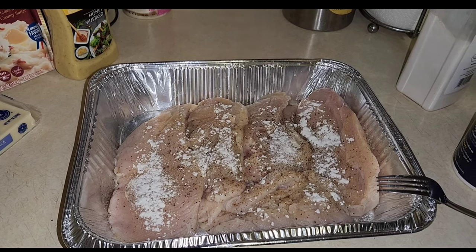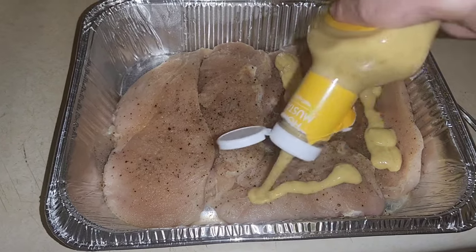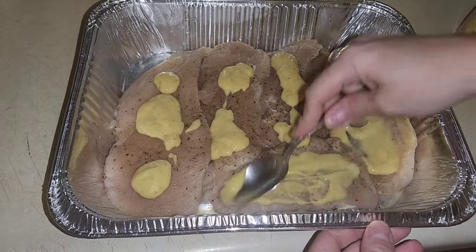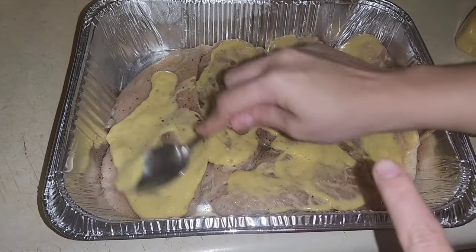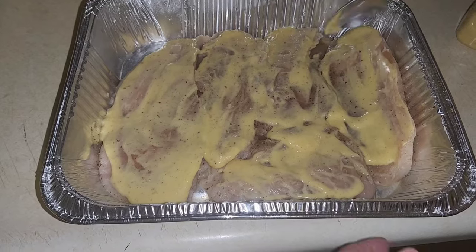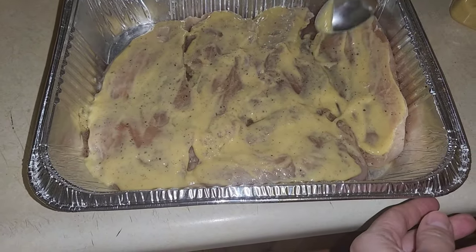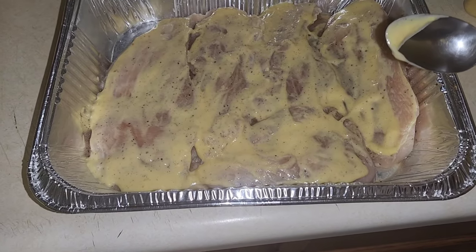I'm going to take some honey mustard and squeeze some on top of each piece of chicken, then spread it out with a spoon. You want to put this meat in the oven at 425°F for 20 to 25 minutes. The recipe calls for you to put the cheese on now, but I want my meat to cook first and then I'll add the cheese and onion strips. So we're going to pop this in the oven — it smells so good already.